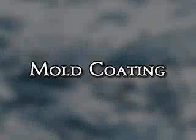Hello, my name is Dave Batten and this is my video on mold coating thin films onto glass.